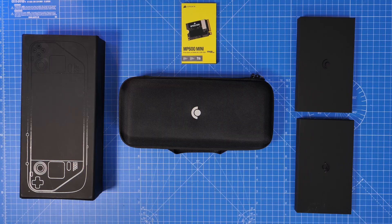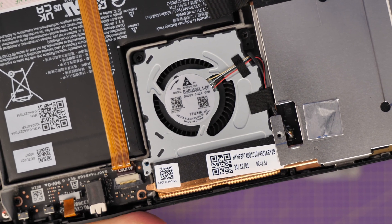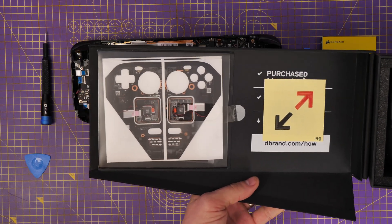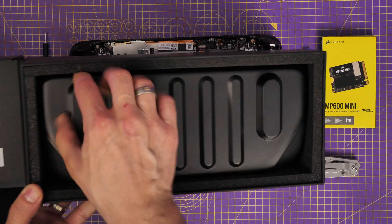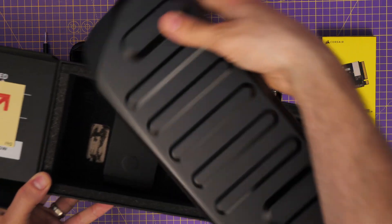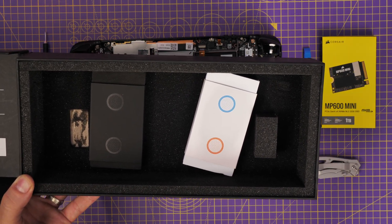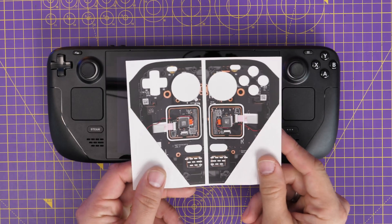dbrand sent over the Kill Switch setup, which is basically a case for your Steam Deck with a kickstand. However, there's a problem — if you have a certain fan in your Steam Deck you can't use it, and I happen to have that fan. It's a delta fan, which means the magnets on the back of the Kill Switch case can slow the fan down and lead to overheating. It's something they're working on — I'll link to the Reddit discussion because it was a big deal at the time. I checked which fan I had while the Deck was apart, and unfortunately it won't work for me, so I'm not going to take the risk.